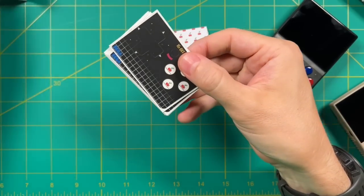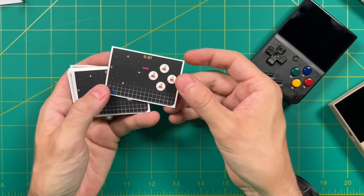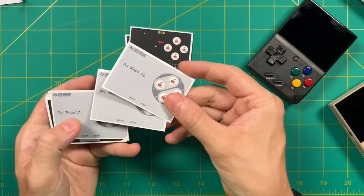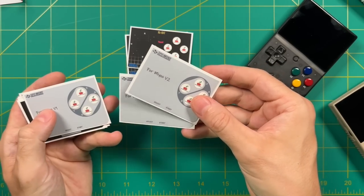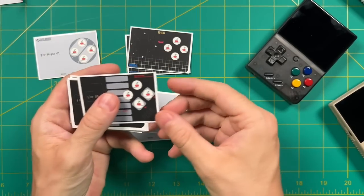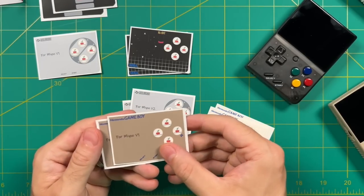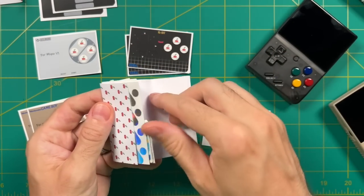Let's take a look at some of these stickers. To start, we have a Sega themed one — I think the translucent blue buttons would look really good with this. Then we have a couple different Super Nintendo stickers, both for the V1 and V2 Miyo Mini. Additionally, there's one themed for the NES, and then two different Game Boy colored ones. One looks like it's for the DMG, and the other must be for the Pocket or the Light.